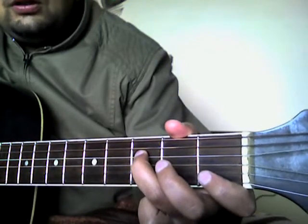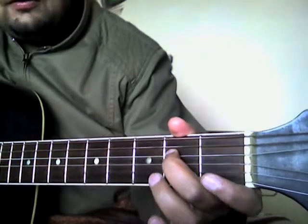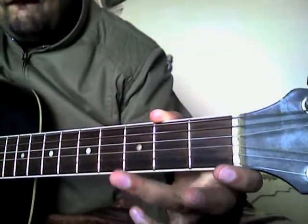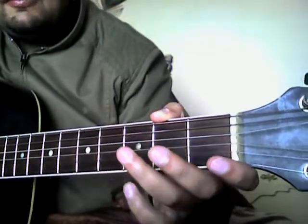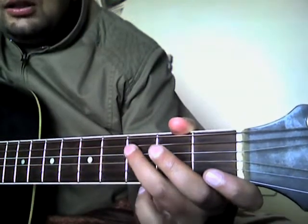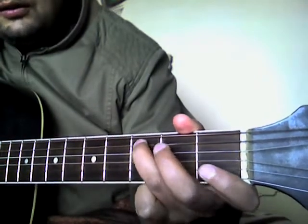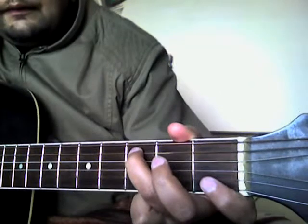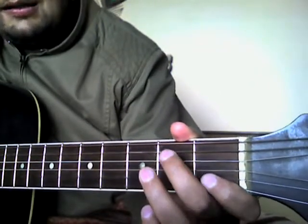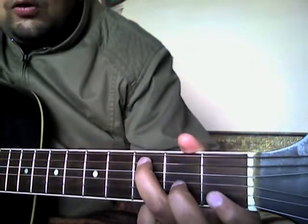Then we go to the second fret on the D string, and then play open D string. Together it sounds like this. Then we go back to third fret on the A string, second fret on A string, open A, second fret on A string, third fret on A string, and then open D.